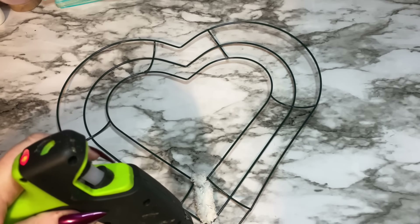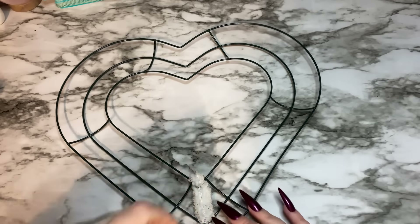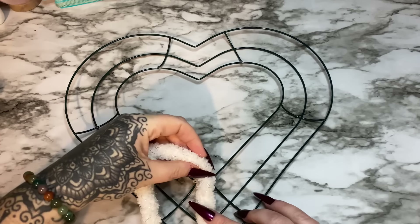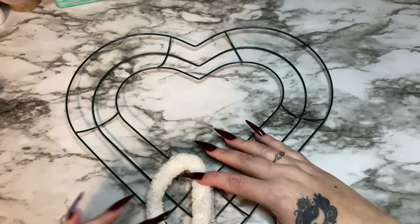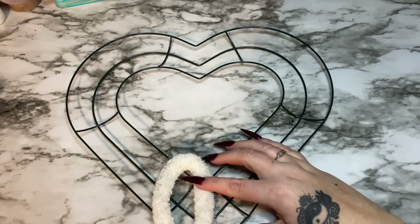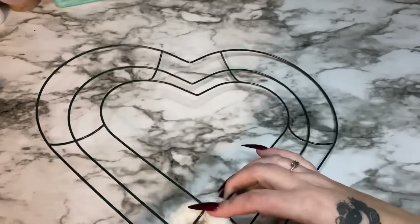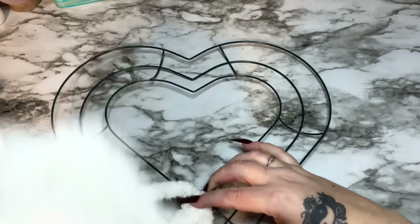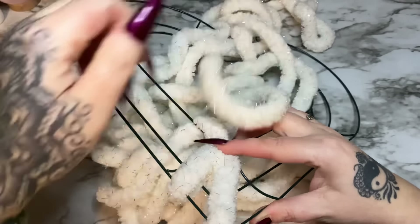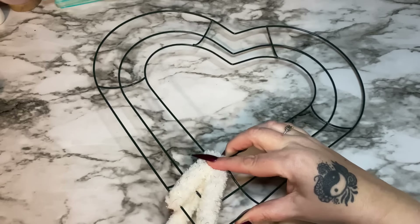Now I'm just going to take a little bit of glue and glue it back up this way — that's really going to help to hold this in place and also stop it from unraveling. Now, easy easy easy, we're just taking our yarn and wrapping it around our frame like so.